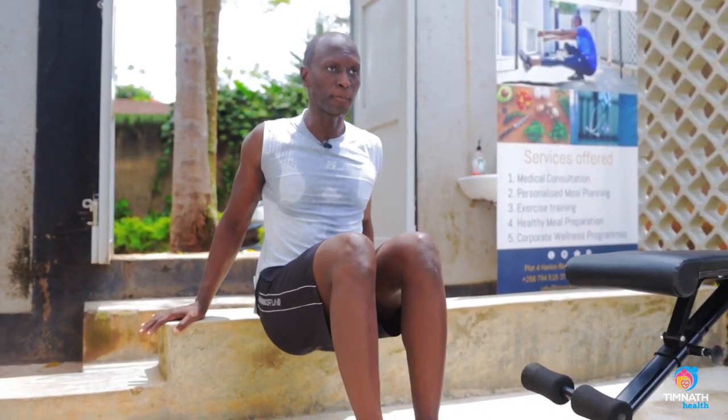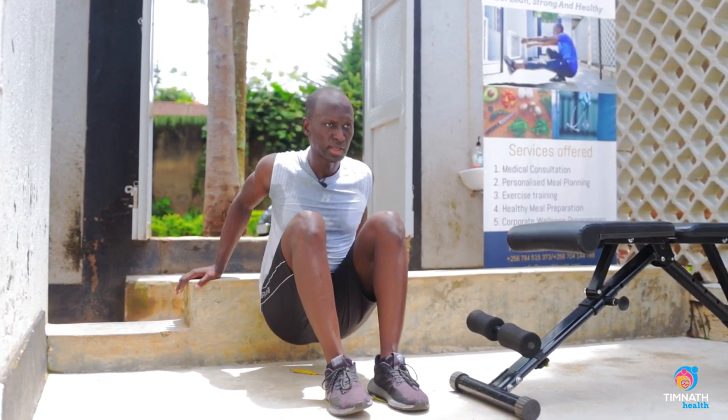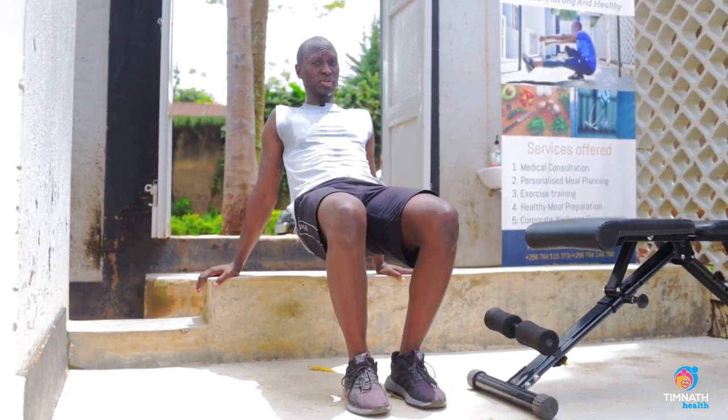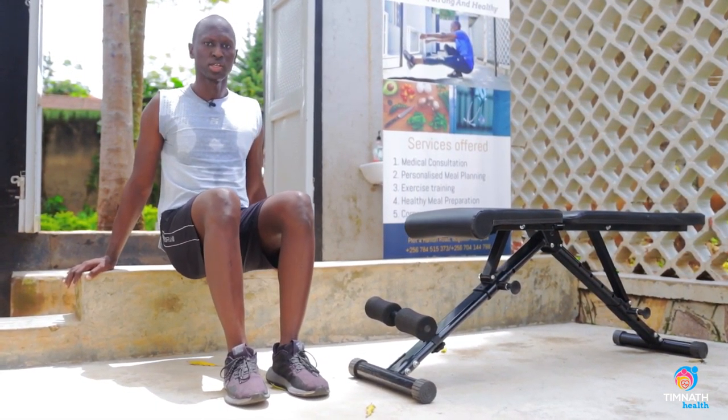A mistake I see people doing is to compensate for weakness in their elbows — they go down then come up with their hips. If you notice, my elbow isn't moving at all, so I'm not working the elbows. You want to make sure you're working the elbows — squeeze down, squeeze up.